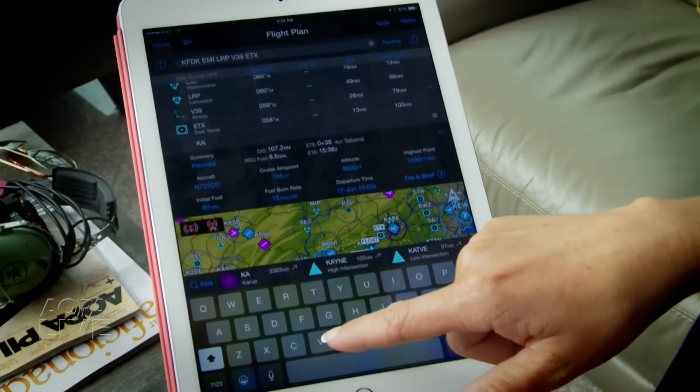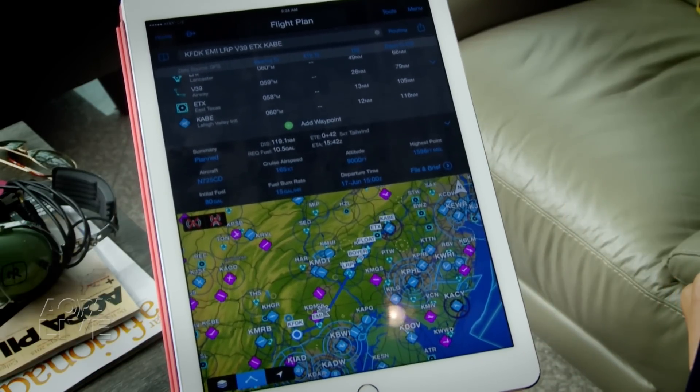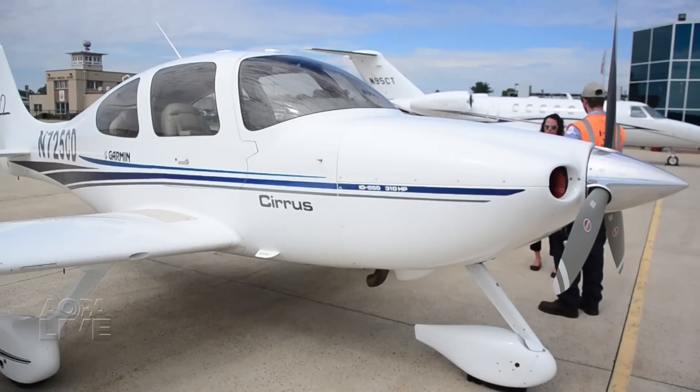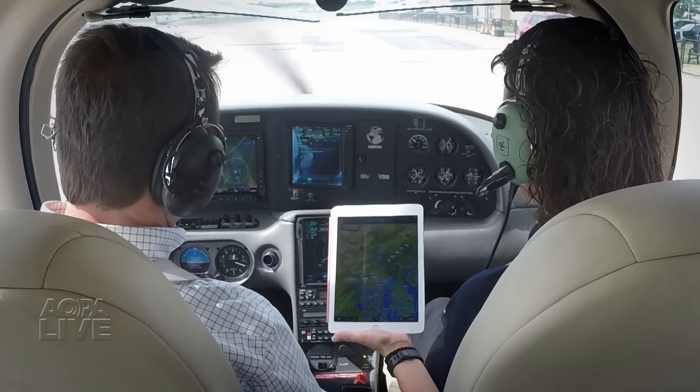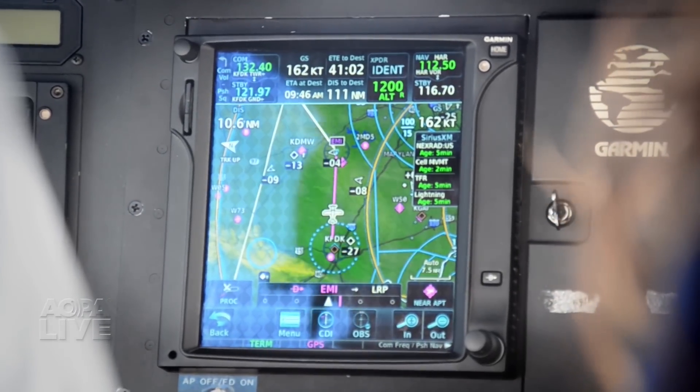I had an opportunity to test the Flightstream on a recent flight with Garmin. First we planned our flight using the Garmin Pilot electronic flight bag app. Once you choose your departure airport, you can easily select your desired waypoints from the menu. In the airplane, it was seamless to transfer our flight plan to the installed GPS — in this case a GTN 750.